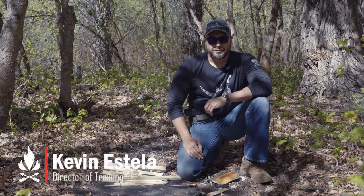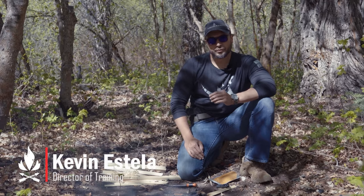Hey guys, this is Kevin Estello with Fieldcraft Survival. I just want to go over the importance of carrying tinder.